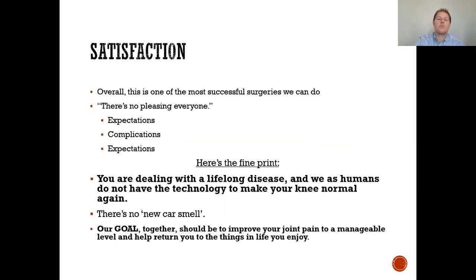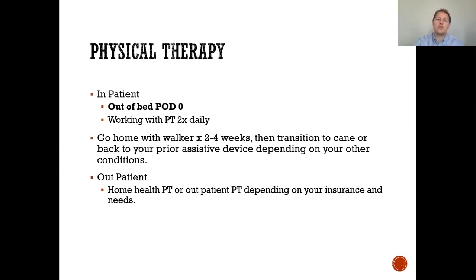Overall, this is one of the most successful surgeries we can do. There's no pleasing everyone, so setting expectations is the most important thing. You've been dealing with a lifelong disease. We know as humans we do not have the technology to make your knee normal again — there's no new car smell. Our goal together should be to improve your joint pain to a manageable level and return you to things you enjoy in your daily life.